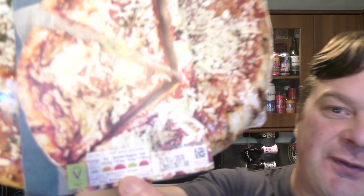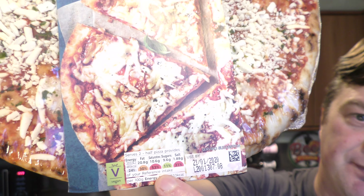What I've found really alarming about this pizza is — I'm a full-grown man and I'm going to eat this whole pizza — but if I choose to do so, it's going to use up 53% of my daily saturated fat allowance. So if I eat the whole pizza, which I'm sure I'm going to do, that's 106% of your daily recommended saturated fat in one meal.